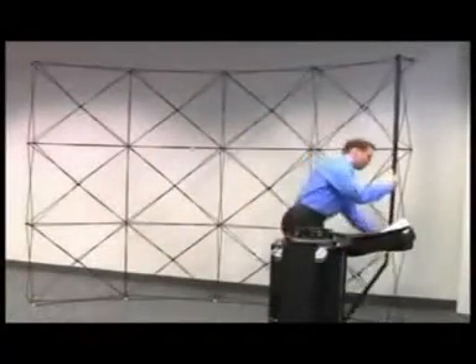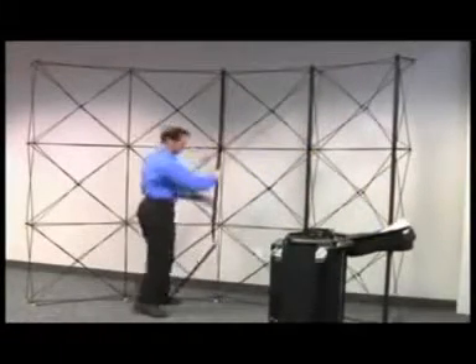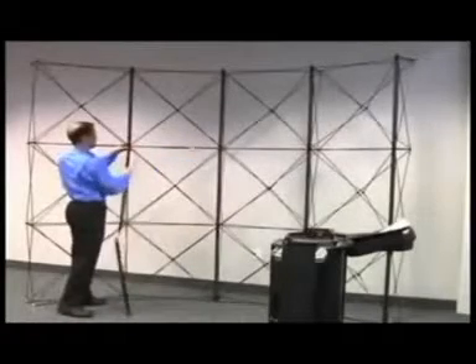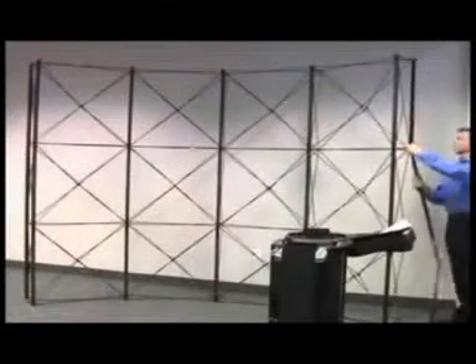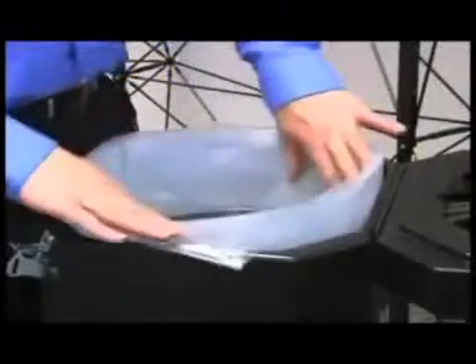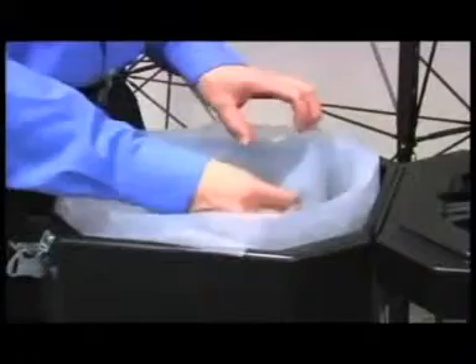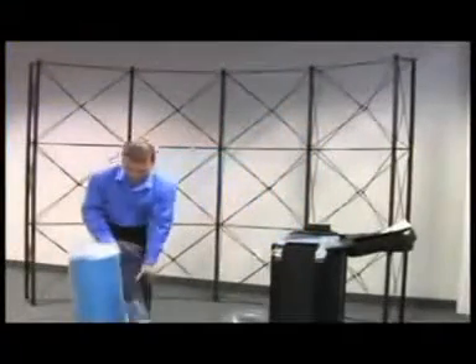Attach the channel bars to all locations shown. Channel bars are placed on the front for a concave configuration. Two channel bars will be placed on the back of the frame for the wrap around and panels. The panels are packed in both transporters in protective plastic bags.